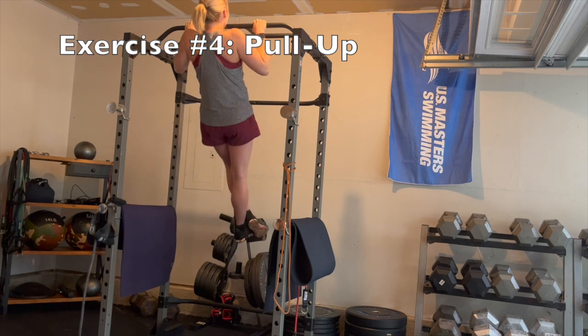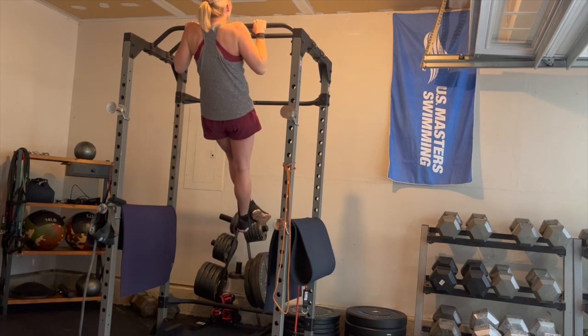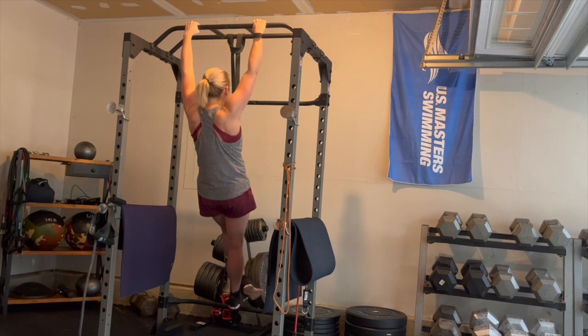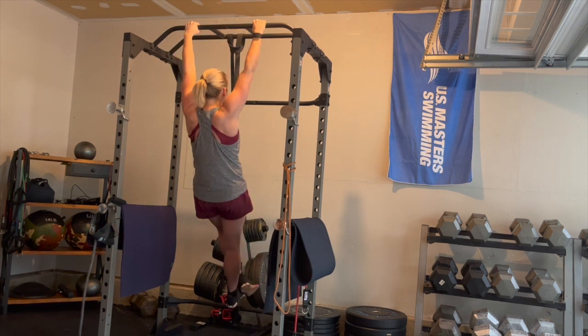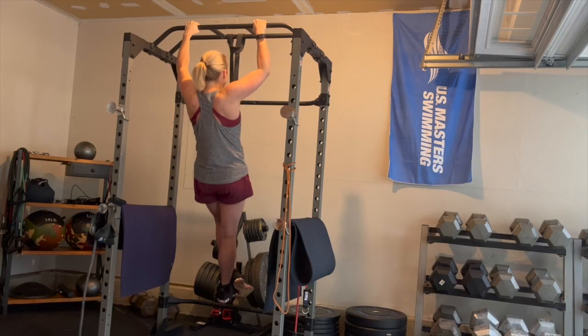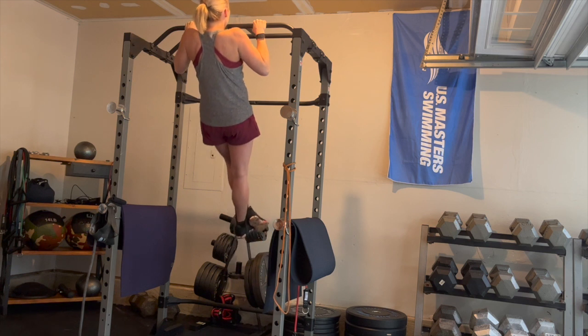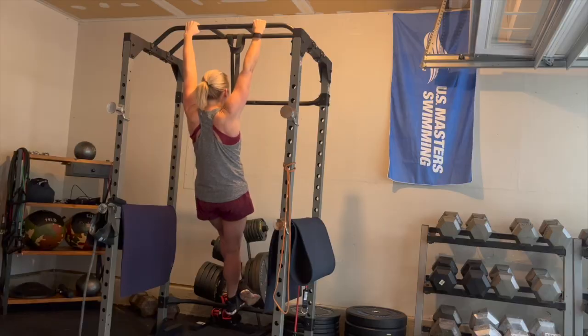Next up we have the pull-up. What I'm looking for here is an overhand grip, arms nice and long at the bottom, and then pull to get your chin over the bar at the top. Try to avoid swinging forward and back as you complete this motion. If you need a little assistance you can utilize a band as Whitney is showing here. Pull in a nice straight line, chin over the bar, and then control it down to that straight arm position — don't drop out of the sky.